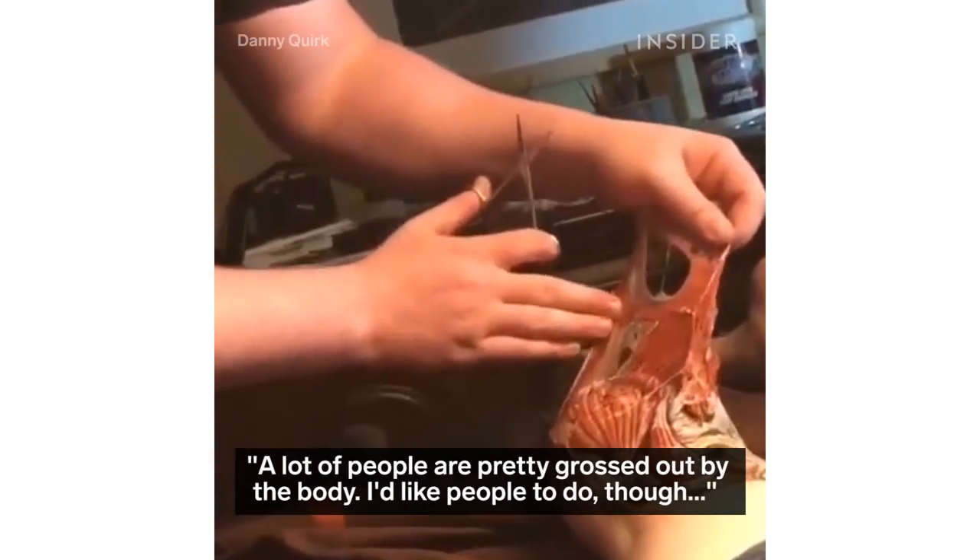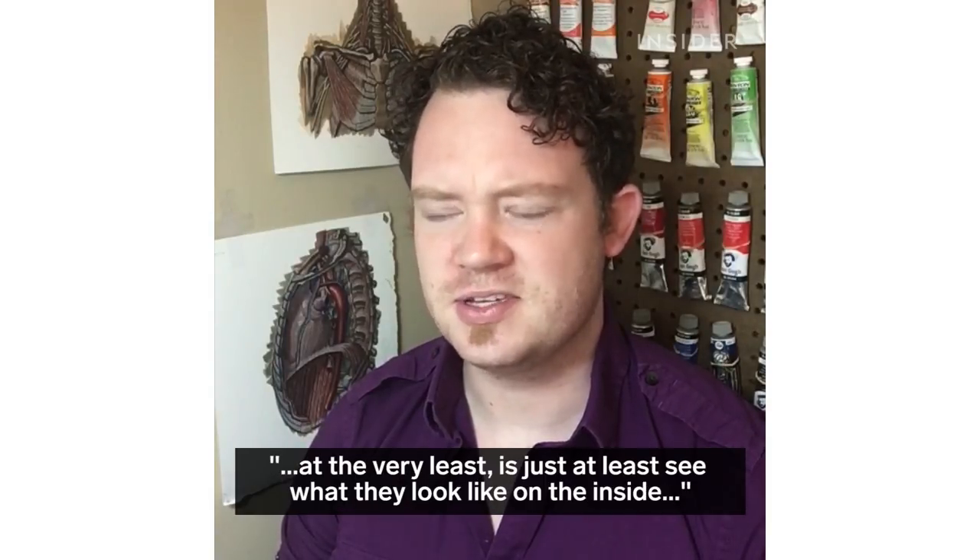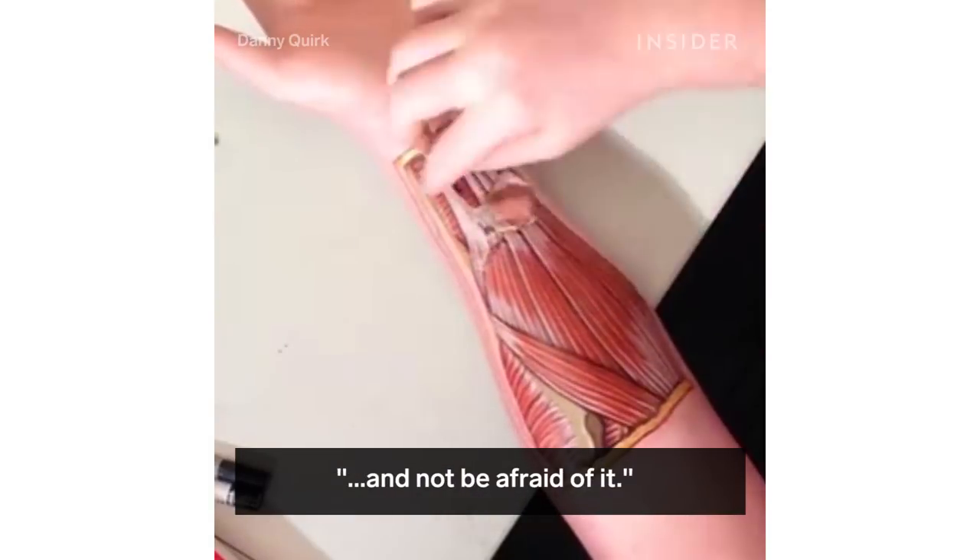A lot of people are pretty grossed out by the body. What I'd like people to do, at the very least, is just see what they look like on the inside and not be afraid of it.